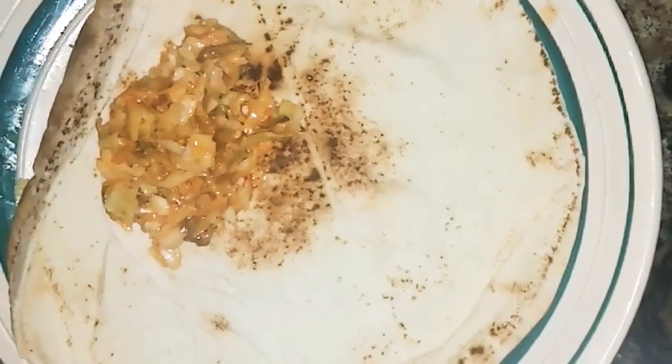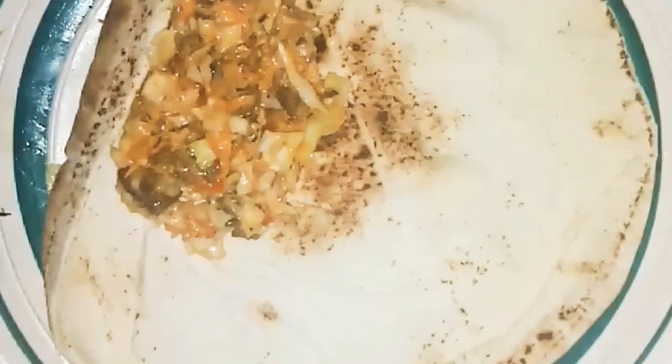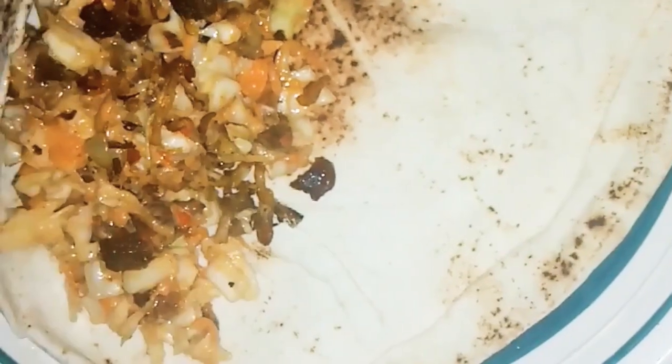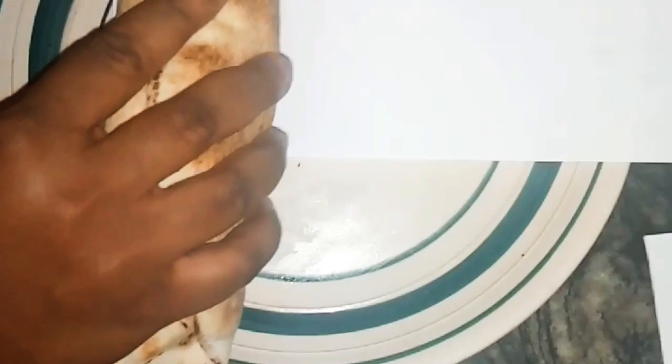Here is how to wrap your shawarma. First, put your shawarma bread on a flat plate or a flat surface, then add your filling. I would say add as much as you want, but for your first time you shouldn't add too much or it will leak out. I add more chicken afterwards — I told you I like chicken! After adding the chicken, add your hot dog as well.